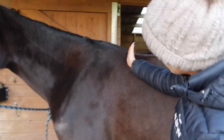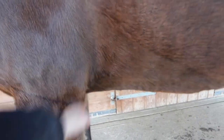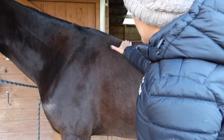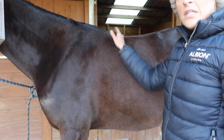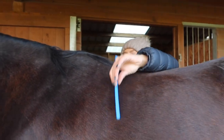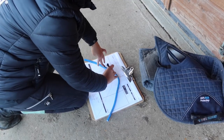After a short look, Sophie has quickly figured out the root of the problem. Jess has quite a forward-cut girth groove and is a little croup-high. Combined with a rather wide rib cage, and particularly when she's working her withers kind of disappear — everything is pushing that saddle forward, which explains why I end up on her neck. The next plan of action was to create a template.